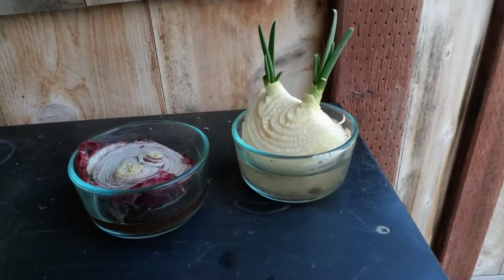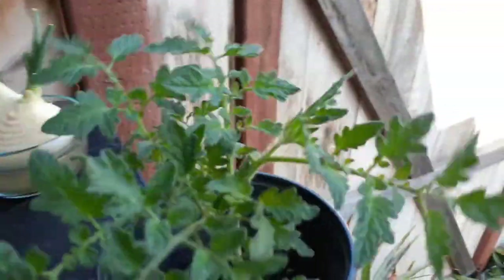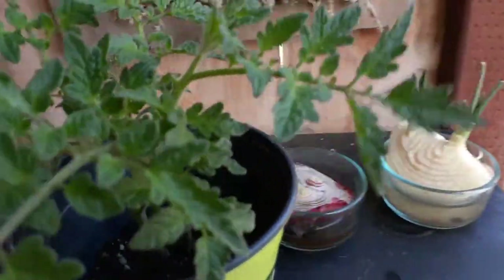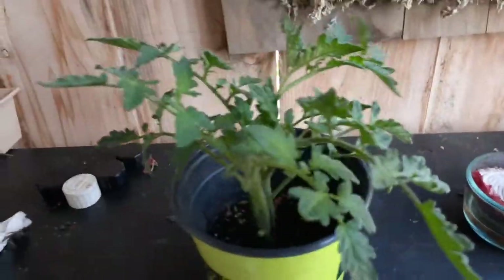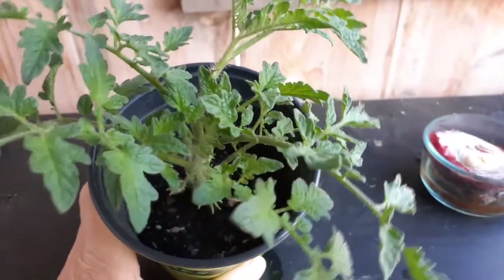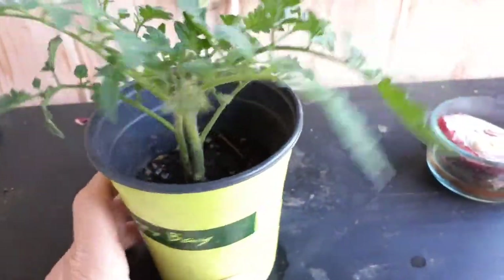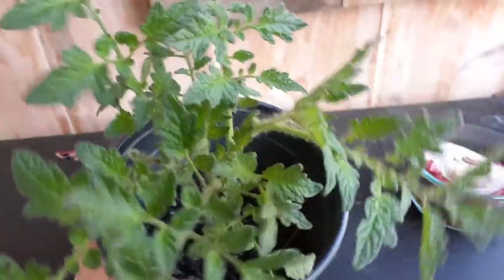One more thing I wanted to show you just here in my backyard. This is a little shady area. I did a video on cloning tomatoes. Here's the clone I did like a week ago. Look how healthy that looks — didn't phase it at all. Already rooted. So watch my video on cloning.